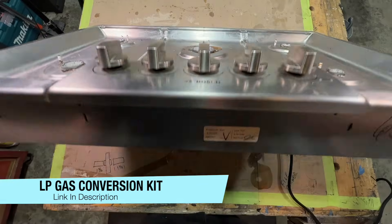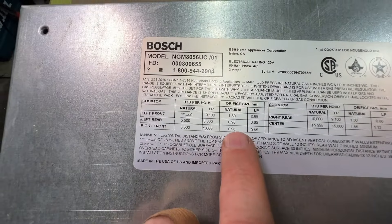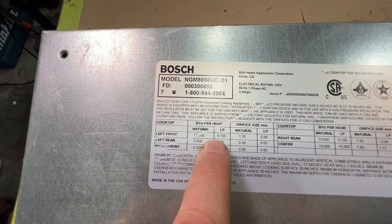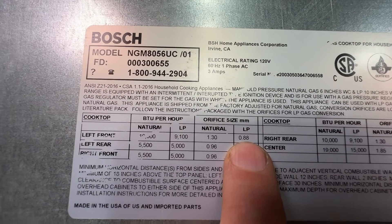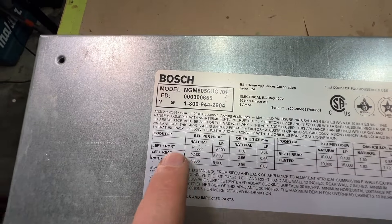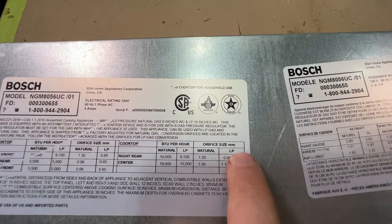Here's another good tip. We're going to flip this stovetop over and look at this name tag. This tag gives us the size of the orifice in millimeters. Left front burner — it gives you the BTUs. For natural gas, the orifice size is 1.30. For liquid propane, for the same BTUs, it's 0.88. So we want to change out this 1.30 to 0.88. It gives you the size for all burners: left front, left rear, right front, right rear, and the center.